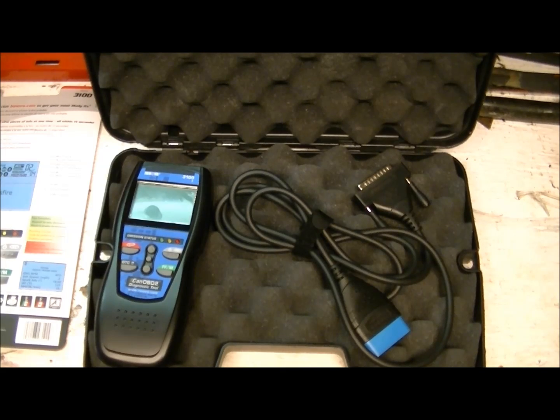Welcome back. We're going to give you a review on the ANOVA 3100 CAN OBD2 diagnostics tool. First off, this thing is only for OBD2 vehicles — 1996 and onward. You cannot plug this into an OBD1 port vehicle; it's not going to work, so you need an actual OBD1 scan tool for that.